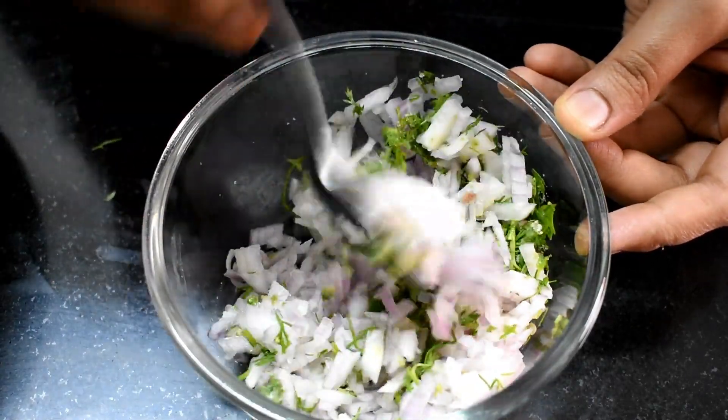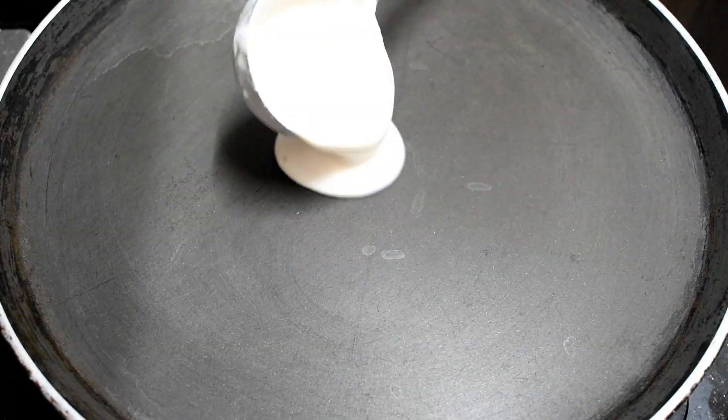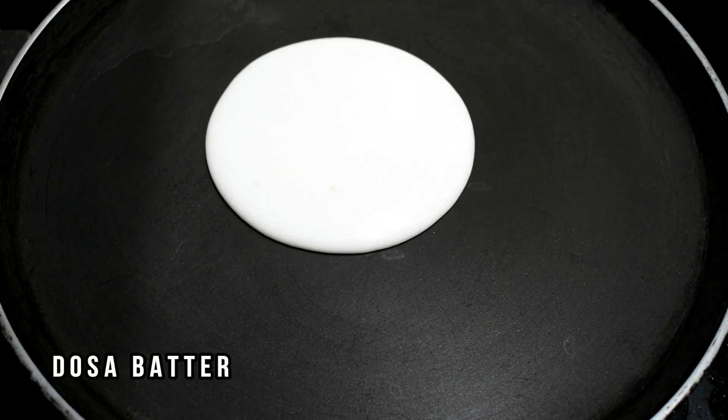The onions will release well after resting. If you want, you can use ready-made or home-made dosa batter.